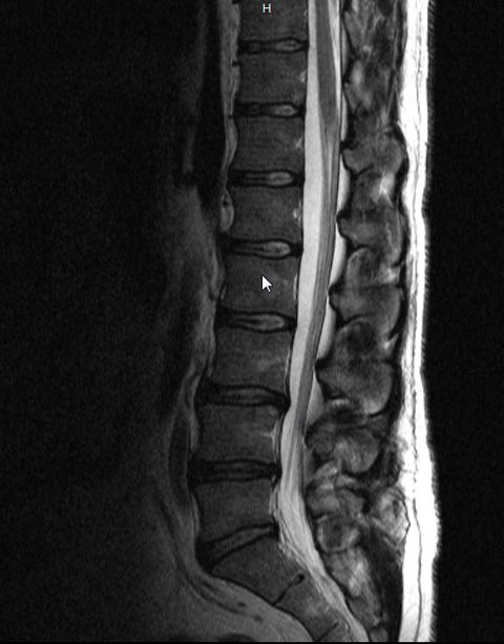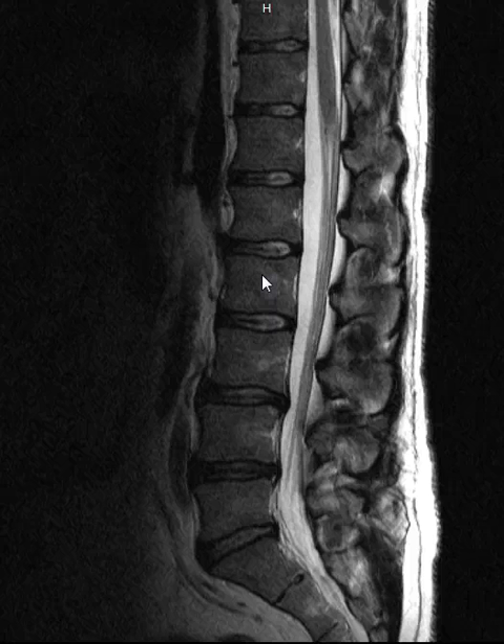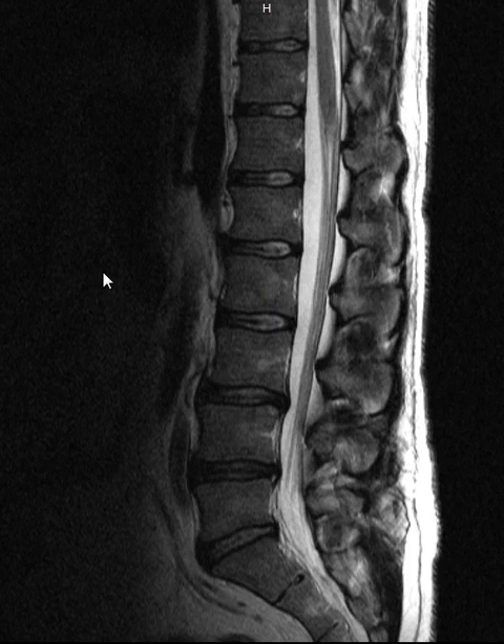On someone with arthritis in the discs, one of the first signs will be that we can pick this up just on a simple posture examination — just by looking at them, not even touching. This is one of the reasons why I've put up my new service, Picture Posture Analysis, under my Best Posture Products on my website, so that I can actually just look at pictures of you and get some ideas of things that might be going on in the spine.